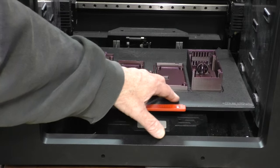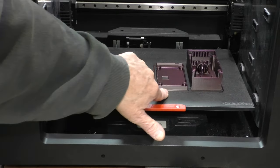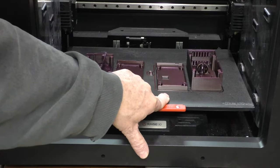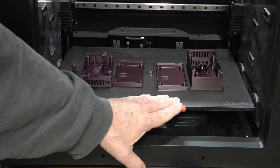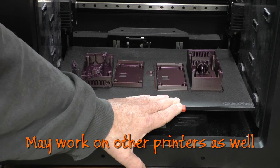As you can see, I let this print last night — this is about a 7-hour print — and it came out perfect. I'll show you what I did to fix this. It's a very simple fix and hopefully this will help other E2 owners.